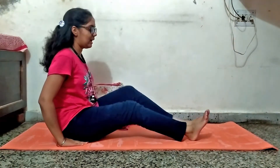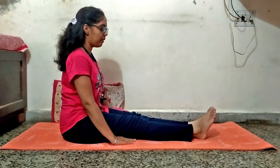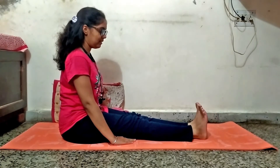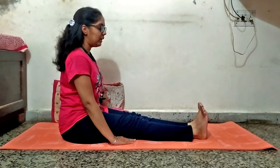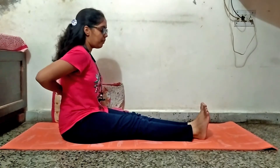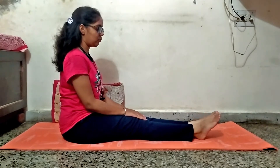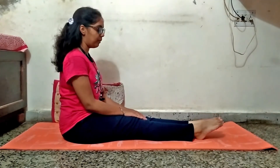First of all, I am showing you a simple exercise — ankle toe movement. It works as a warm-up also. During this exercise, keep your back straight and then do this exercise for 10 to 15 times. It acts like a warm-up.